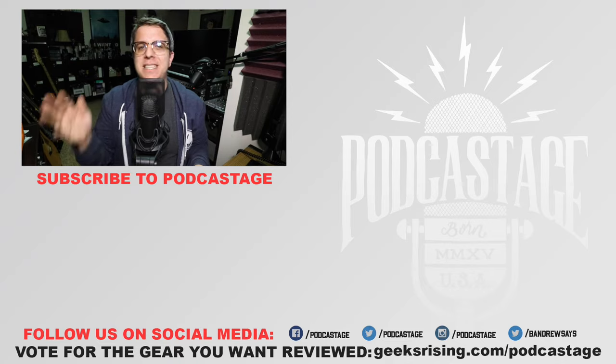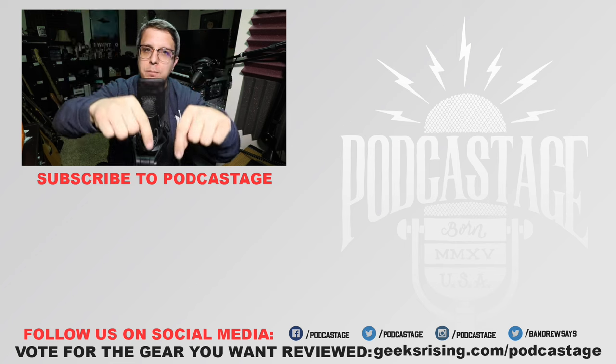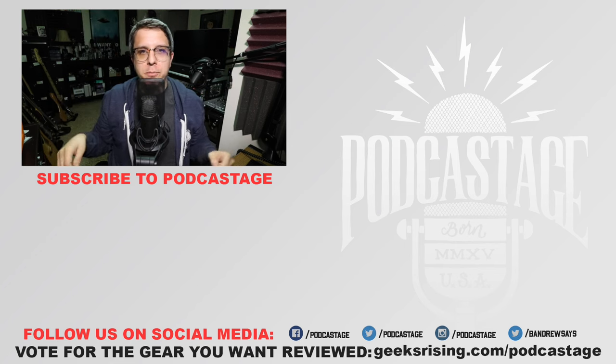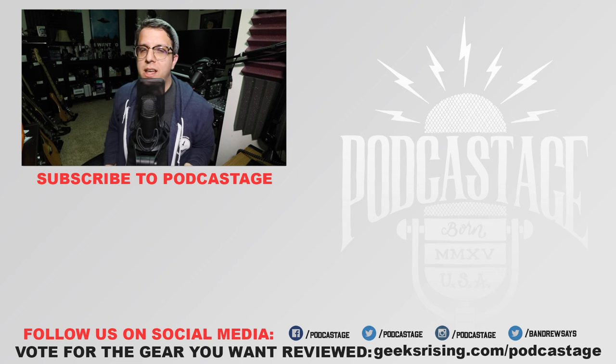Alright guys, that'll do it for today. If you found this video fun, interesting, or helpful, thumbs up. If you thought it sucked, thumbs down. If you want to influence the gear that I review next, head over to geeksrising.com/podcastage and cast your votes there. If you want more videos just like this, subscribe by clicking the logo directly beneath me, follow me on all the social media — links at the bottom of the screen. I will see you all on Tuesday. Thanks for watching!